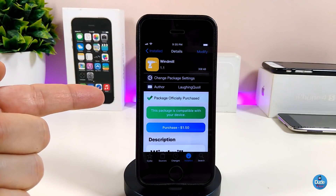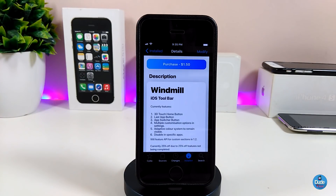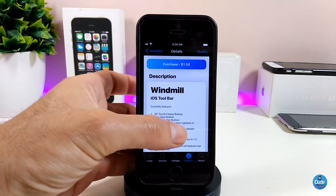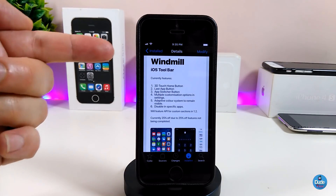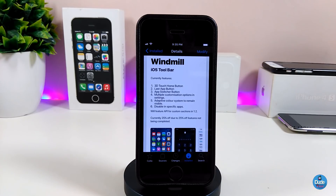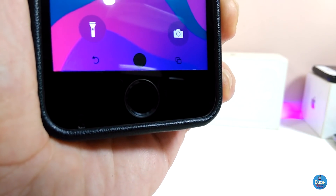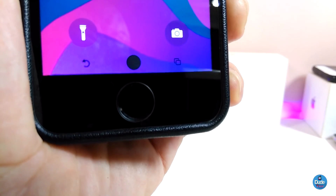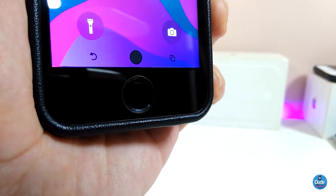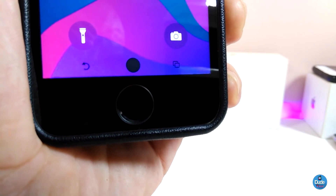The next tweak is Windmill. Windmill will bring an iOS toolbar — as you can see there's quite a lot that the toolbar provides once you install it. Let me show you how the bar looks. There is the home button here and the app switcher, and you can make them any color you like — light color, black mode — and you can also make the bar bigger or smaller.